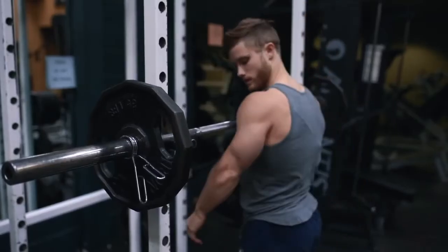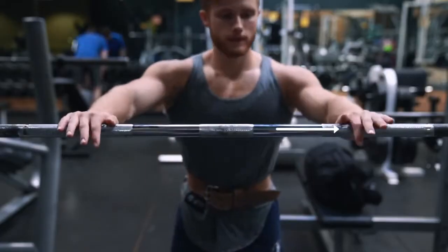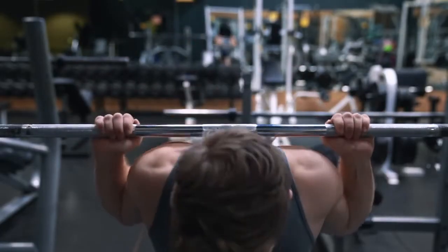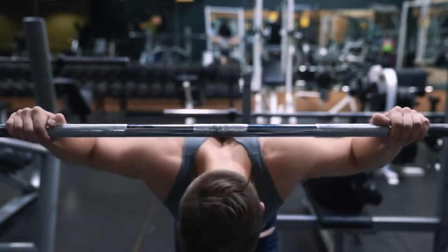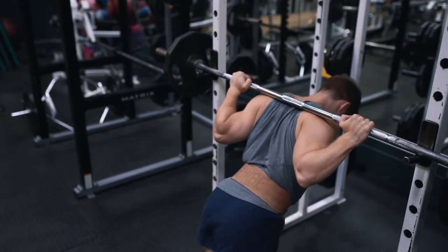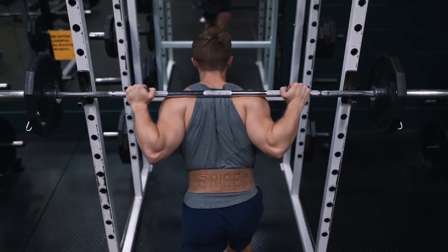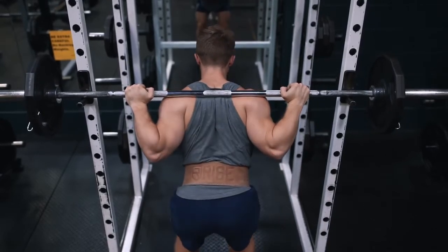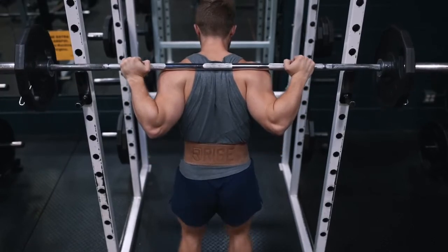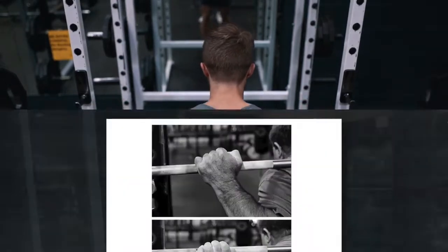The initial setup for the good morning is exactly the same as a low bar back squat. Set up the bar in the rack at about armpit height and grip the bar slightly wider than shoulder width — going too close might cause shoulder pain or tightness, and going too wide will cause you to lose upper back tightness. Place the bar in the low bar position with the bar resting down on your rear delts. If you keep your upper back tight and create a shelf with your rear delts, it's never going to fall.